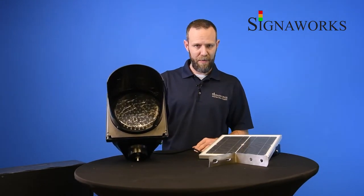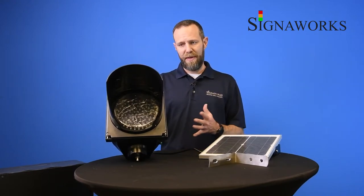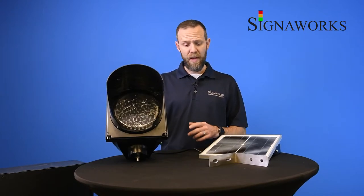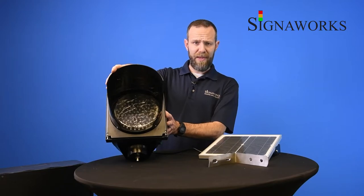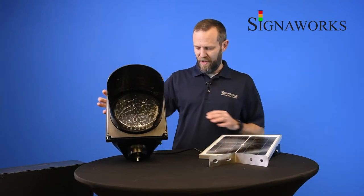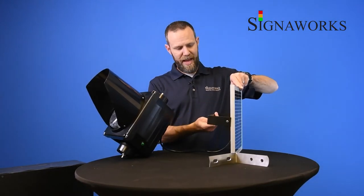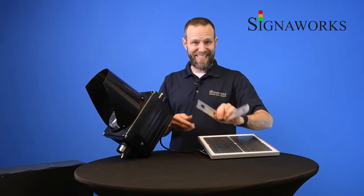There's no maintenance needed once you have it up and assembled. It's outdoor-rated, so it can be mounted in outdoor locations where you might need to regulate traffic or get people's attention to a certain thing. When you open the unit up, you have the light. The eyebrow can be installed or can be left off — that's your option. You have a cable extending out the back of the unit to the solar array. The solar array has the mounting bracket on the back, and then you have the mounting brackets for the light itself.